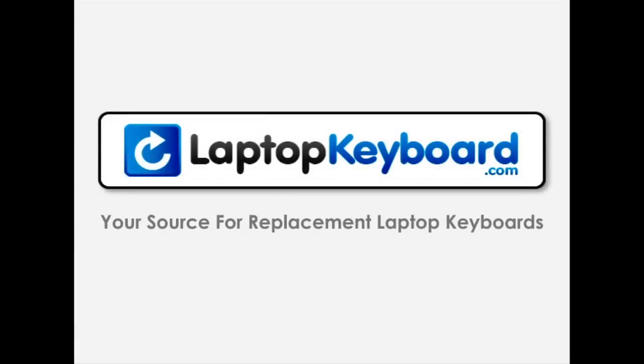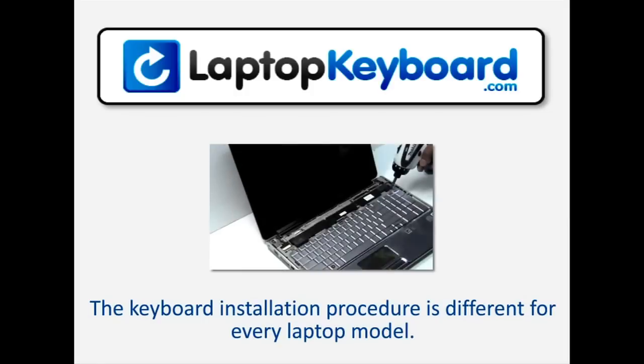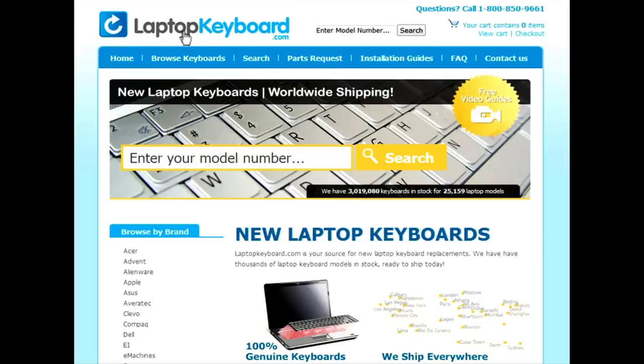LaptopKeyboard.com, your source for replacement laptop keyboards. Notice, the keyboard installation procedure is different for every laptop model. At LaptopKeyboard.com we have created a searchable database of keyboard installation guides. Our database will allow you to find the exact installation guide for your laptop keyboard.